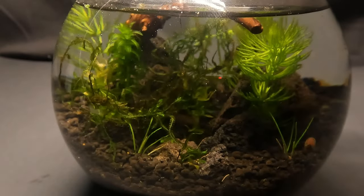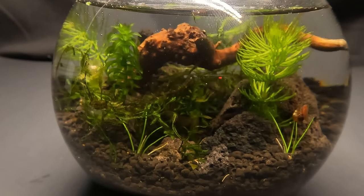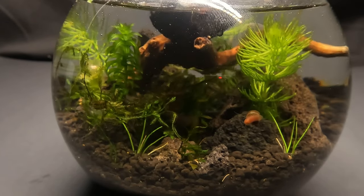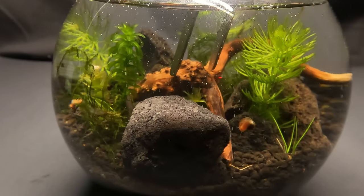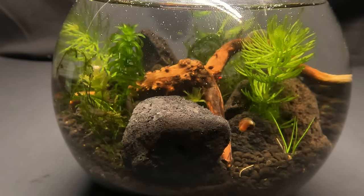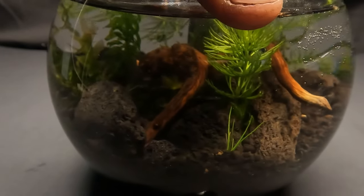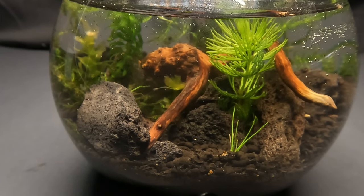You can see our piece of wood still had a bit of buoyancy left to it. Eventually it'll sink on its own, or you could just use a rock to help hold it down. This rock ended up looking a bit too big, so I decided to swap it out for a smaller one. And that concludes setting up our little tank. All that's left to do now is to introduce our little friend to his new home.